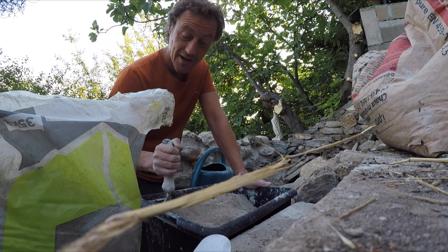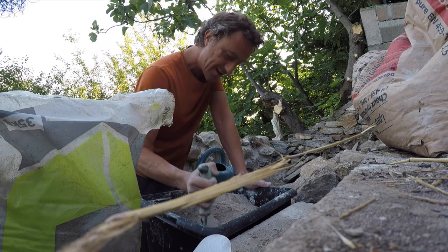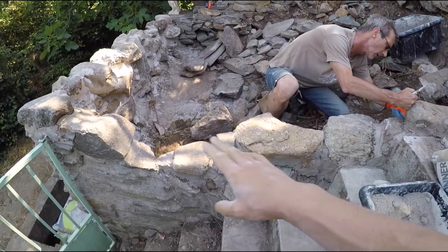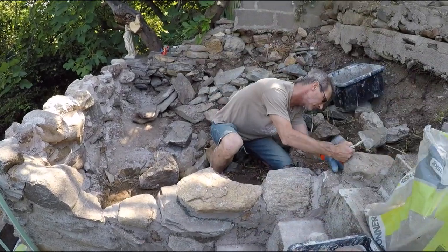I understand they used to use lime to dissolve bodies in mass graves — nice! Okay, the camera died there but we're back now. My main man is here and you can really see how this wall is going to build up on both sides and hold in all that soil.